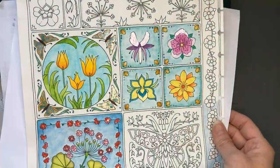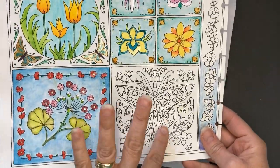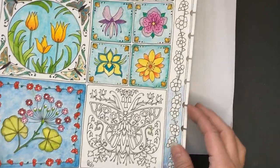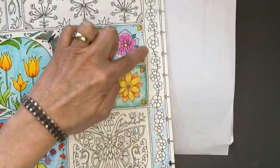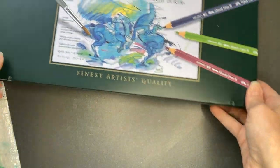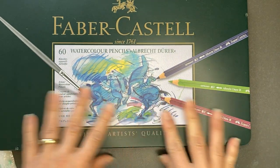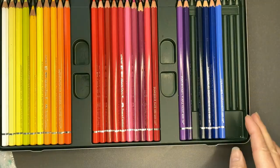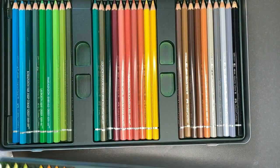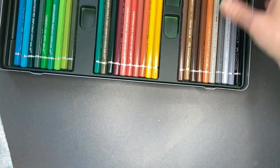I have selected this page where we are completing each little section with a different watercolor medium, and today's section is going to be this side panel. We are going to be using Faber-Castell's Albrecht Dürer watercolor pencils, and I have the 60 set which comes in two trays.